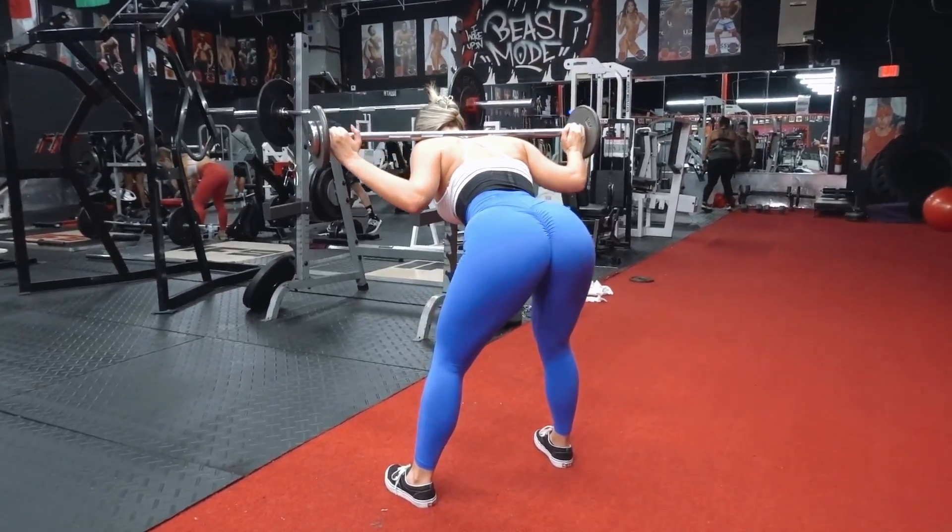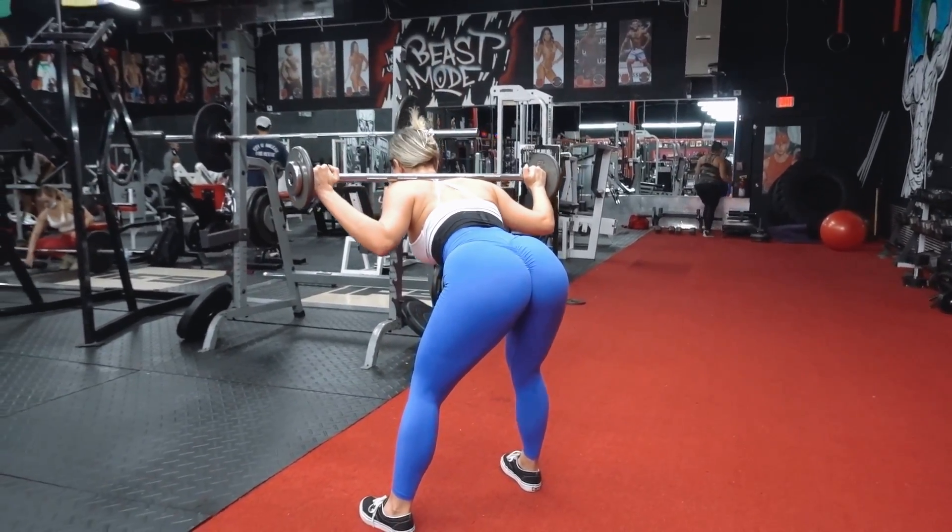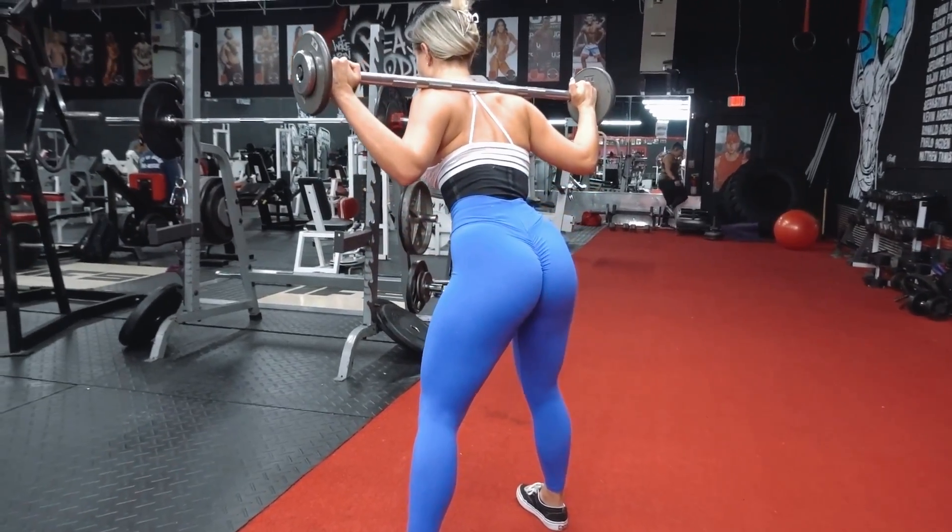Followed by barbell good mornings, which I did as a superset with machine glute kickbacks. If your gym lacks this machine, you could simply do it on the cables.